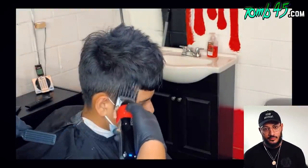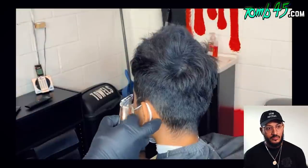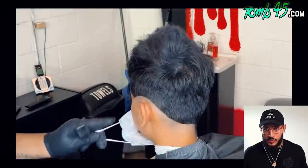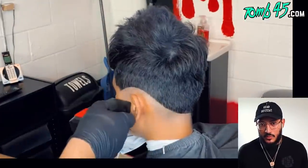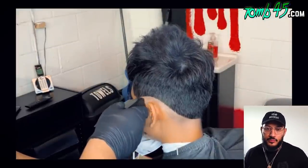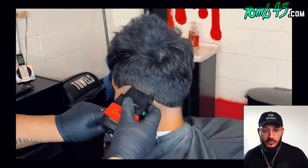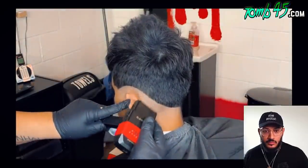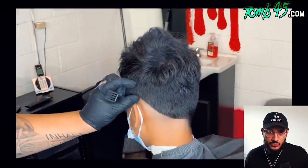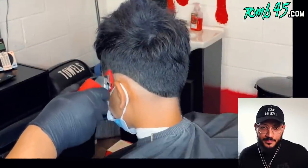The top looks good and the number two guard is perfect for this. To start the fade, he comes in with his trimmers, then his shavers — these are the Gammas, which he says are the best he's worked with. The first guideline is the number one guard with the lever fully closed, making about an inch guideline all the way around. He's skipping the blade open on this.